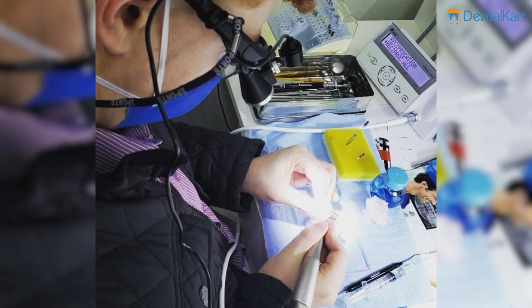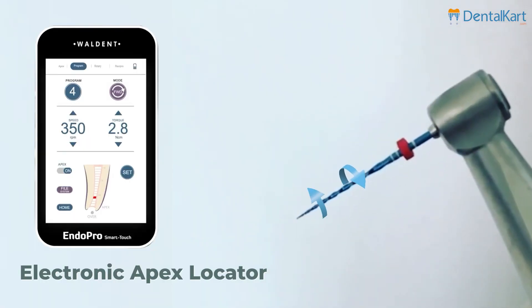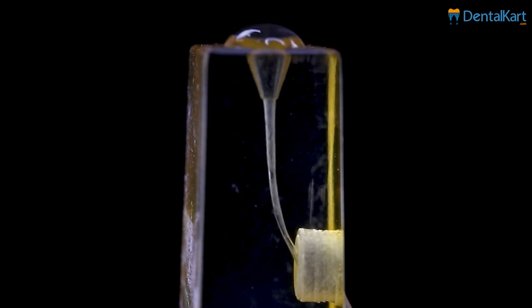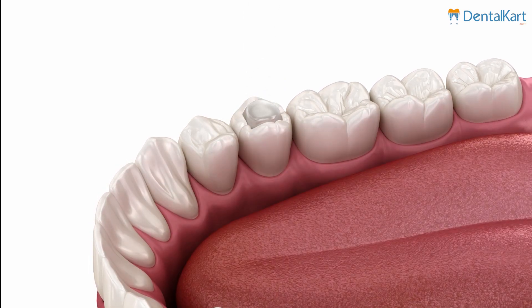Monitor the progress and periodically check the working length using radiograph or electronic apex locators. After completing the root canal preparation, clean and disinfect the canal using an appropriate irrigation solution. Follow up with the desired obturation technique to fill and seal the canal.